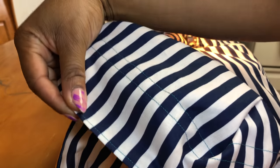I just sewed two lines there so the elastic can fit through that little tunnel.